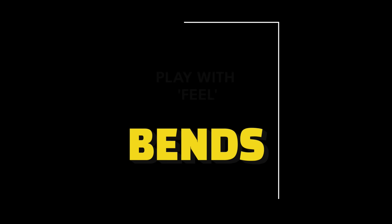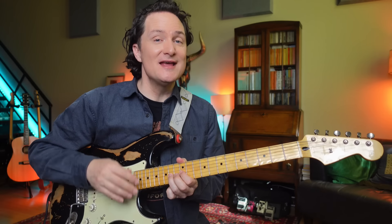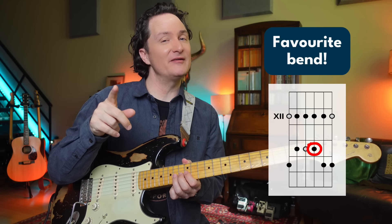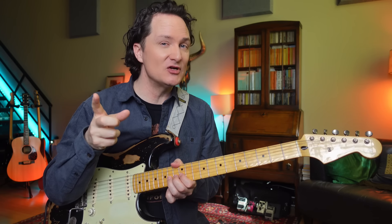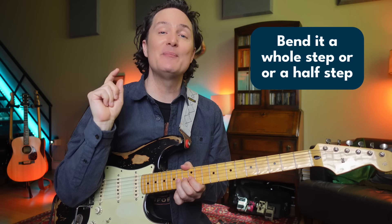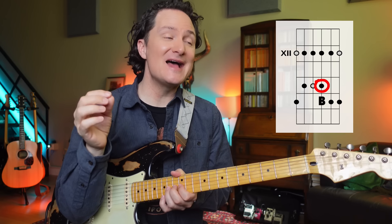We have some other bends in this lick already, but they don't all need to be the same. Especially this note here, which is what I often call our favorite bend. Not only because it's a very common note to bend, but also because we could bend it a whole step or a half step. If we bend it a half step, it goes to the sound of the blue note. So let's make the last time we bend that note just a half step up to the blue note.